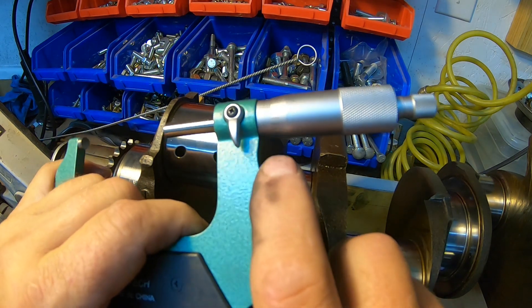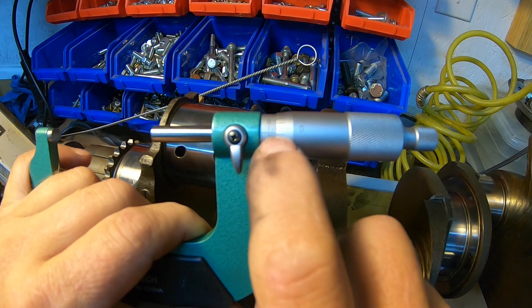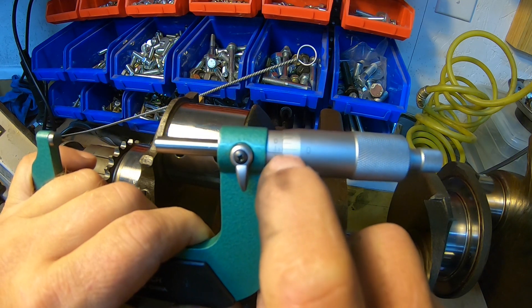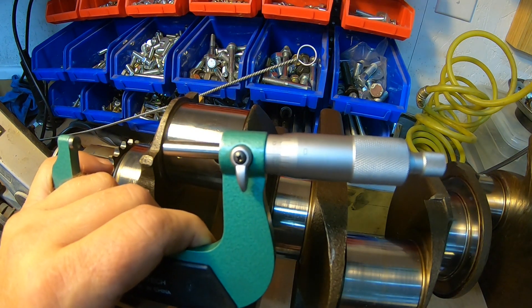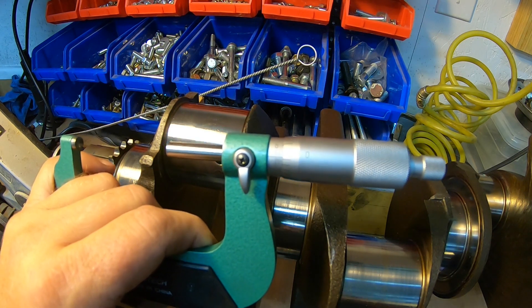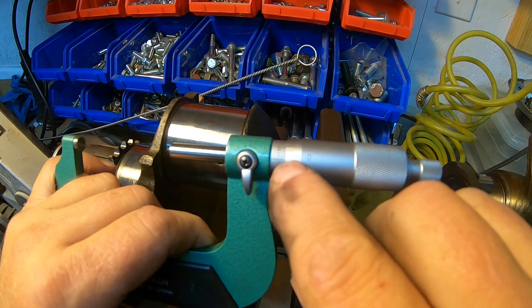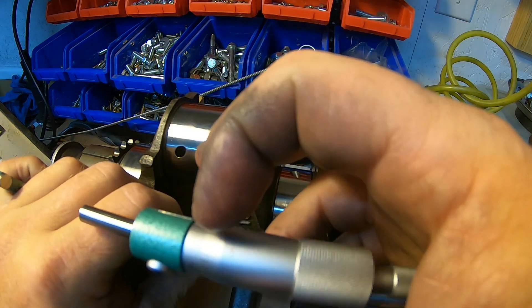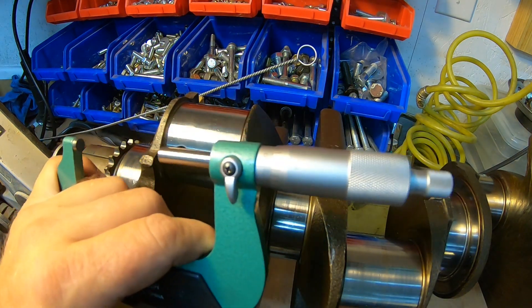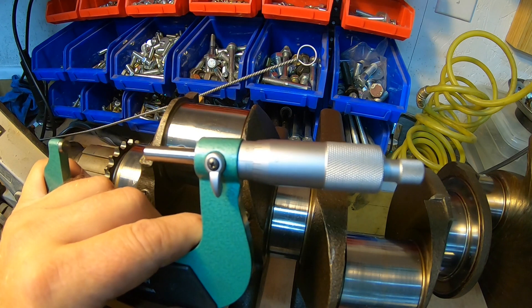To get the fourth mark you read the number underneath the thimble, which is 20, so 75 plus 20 is 95 — then it's between the 9 and the 0, closer toward this end, so I'm going to call it 2.092. That's the diameter of this journal. With a better gauge you'd get finer resolution, but this gauge gives more of a gut-feel on the last couple thousandths.